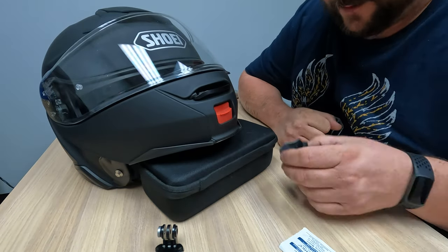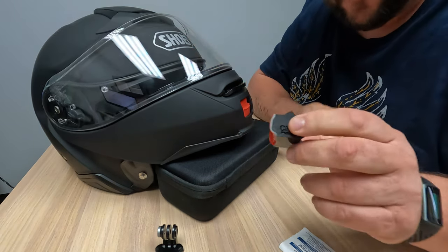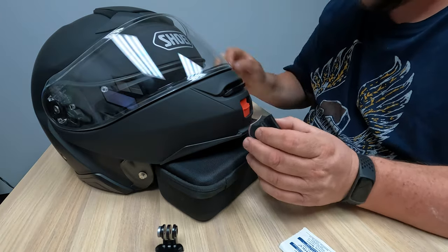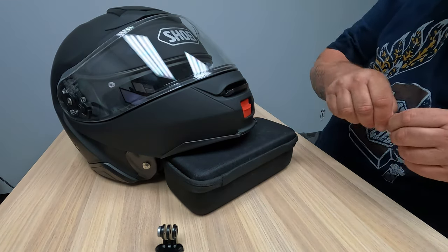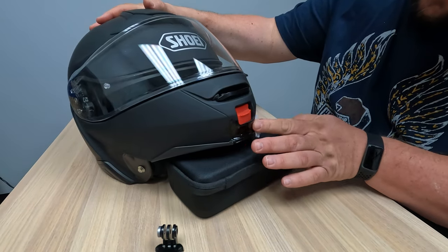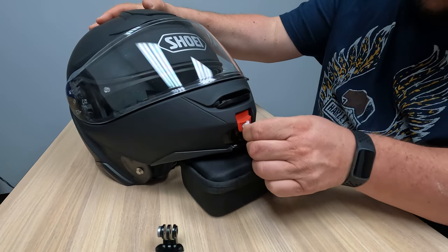We've got the helmet set up and the mount fits right into the grooves of the helmet - that's the great thing about Chin Mounts branded mounts: they're specifically molded to the helmet. You can see the bend on it, whereas generic ones want you to stick it on a flat surface. This is definitely going to work a lot better. So let's clean off the area - they have an alcohol pad included. I've seen people have these on for years and it mostly comes down to proper mounting and making sure the surface is all clean.